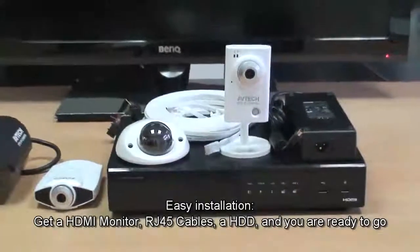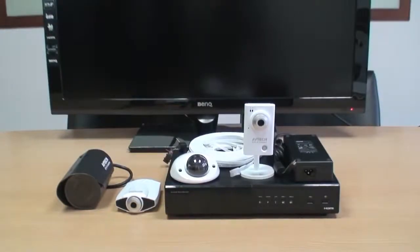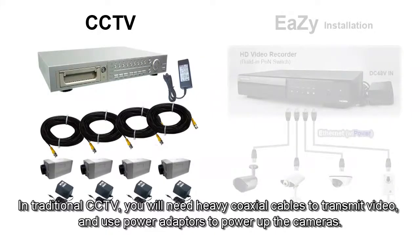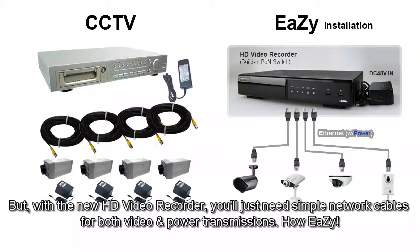Get an HDMI monitor, RJ45 cables, and a hard disk, and you are ready to go. In traditional CCTV, you'll need heavy coaxial cables to transmit video and use power adapters to power the cameras. But with the new HD video recorder, you'll just need simple network cables for both video and power transmission — how easy.